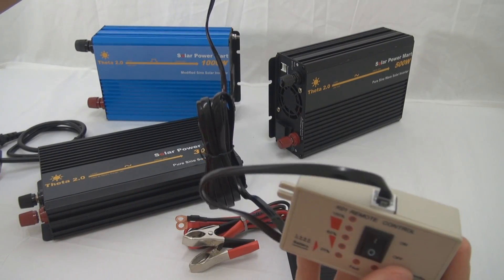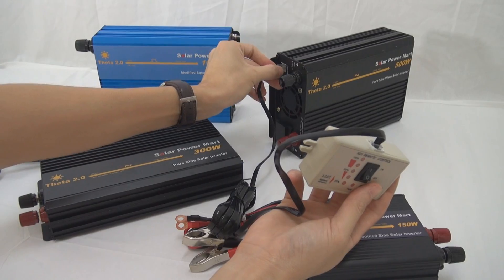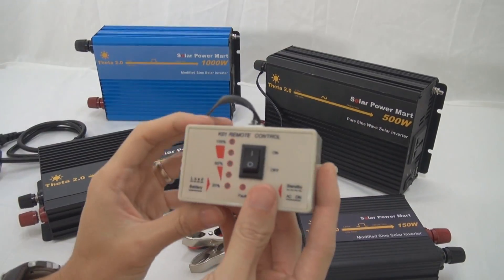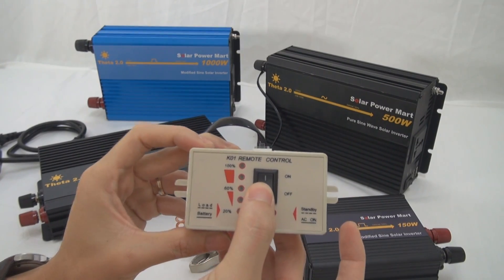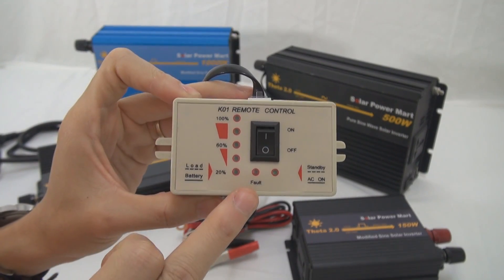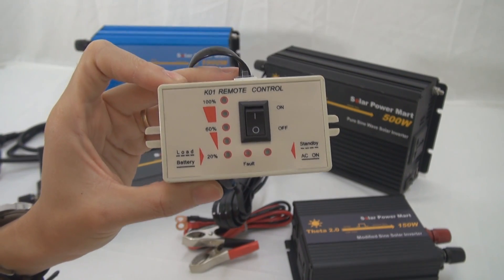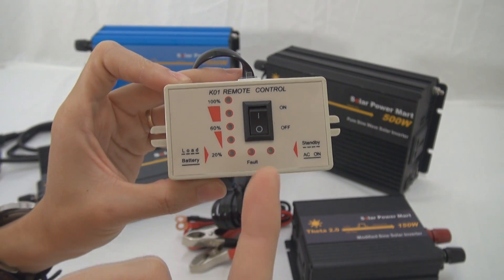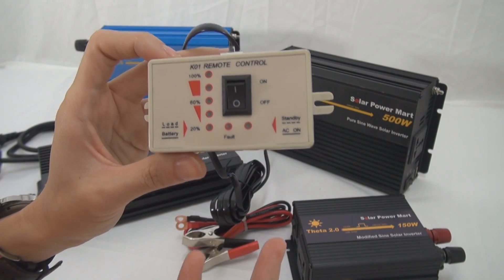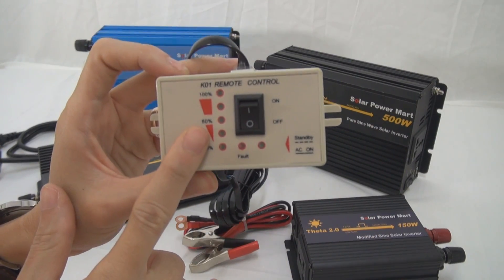If you want to increase the length of this wire, you can just grab a normal telephone wire extension. This remote controller can be used to control the on/off of your inverter, and also to monitor your battery power from 20% to 60% to 100%. Of course, if there's any problem — charging problem or any fault from the battery — you can use this to monitor.